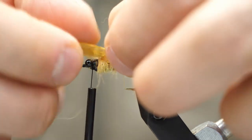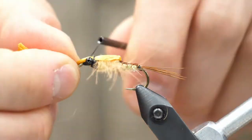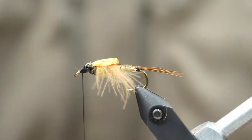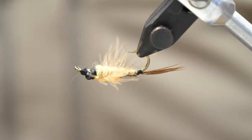This is going to create our wing casing. The Hexagenia Nymph — you can actually see the wings through the translucent part of this wing casing. It's usually a very dark color, like a brown or black tone, so we're going to make that happen next. But this gives us a really realistic finish. I'm just going to tie that off now in front of the eyes as well and whip finish it to lock it in place.